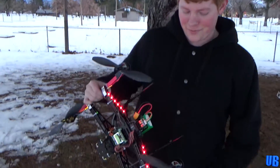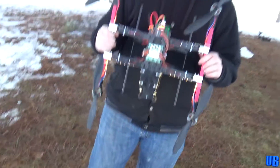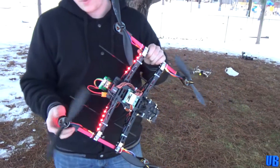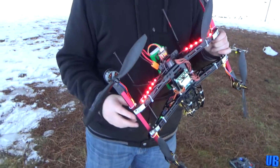Hello guys, welcome back to United Brothers. Today I am showing off my custom quad. This is the Hercules 500mm frame and I'm going to tell you about some of the parts I have on here real fast before we give it a good fly.